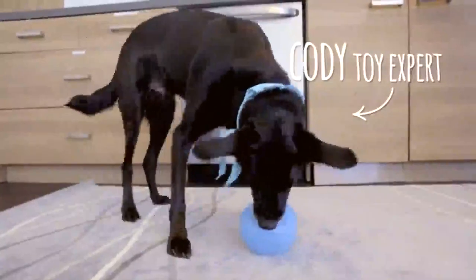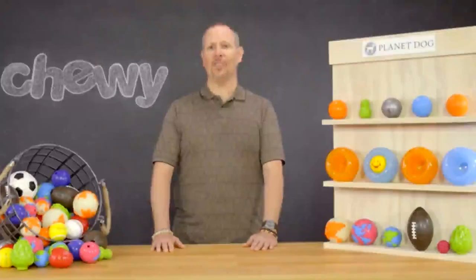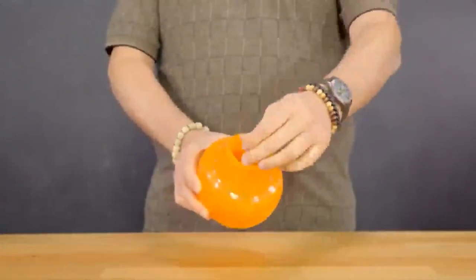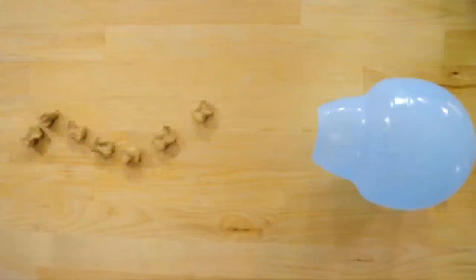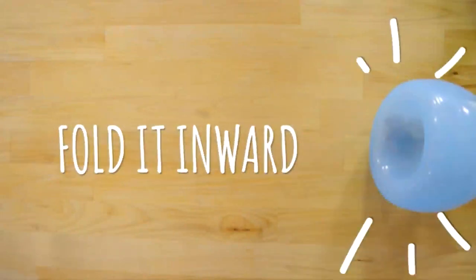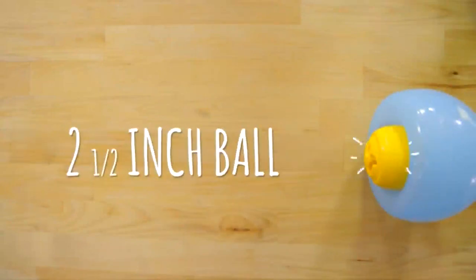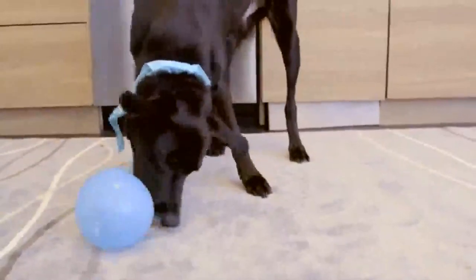For more inquisitive pups, there's the Planet Dog Orbee Tough Snoop. This is an interactive puzzle toy that challenges the brain in fun and stimulating ways. Snoop is a translucent and squishy toy that folds inside of itself to create a deep crevice to conceal treats. You can leave it open and watch your dog push out the treats or hold it inward so the treats stick around the sides. If that's not enough of a challenge, you can also fit a two-and-a-half inch ball inside to add a new level of difficulty for your clever canine. Your pup will pounce, nudge, nose, and nibble to release this hidden reward.